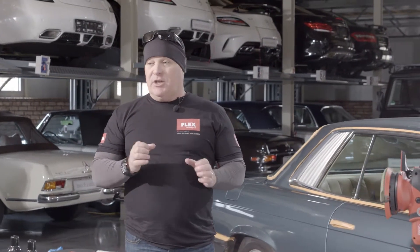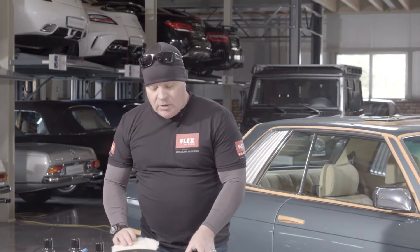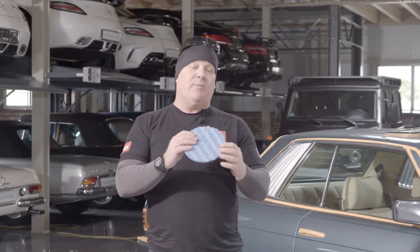Now what a test spot is, is a way for you to gauge what the work's going to come out with. So what I like to do is take a compound, for instance, and use it with a wool pad, and then I'll do a test spot with a microfiber.